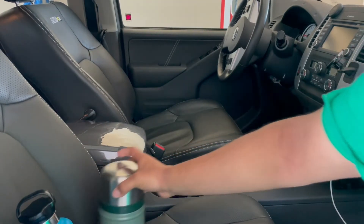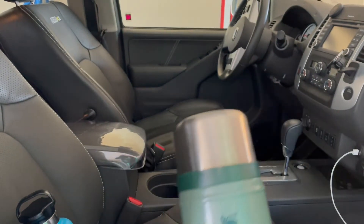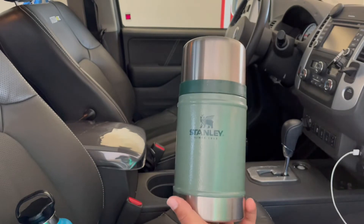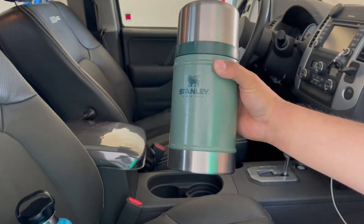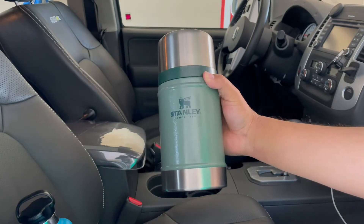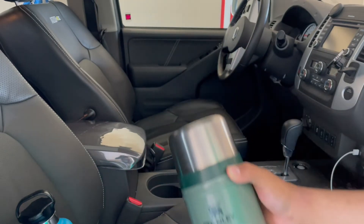Happenstance, I went ahead and got this Stanley — the Stanley Classic Legendary Food Jar, 24 ounce. I got it on Amazon.com a while back for $18.99, but you can get it directly off Stanley's website for around $35 to $36. It comes with a lifetime warranty. Really great product.